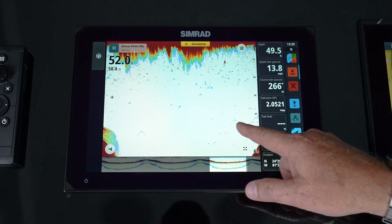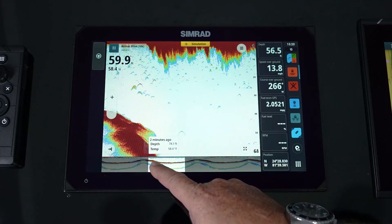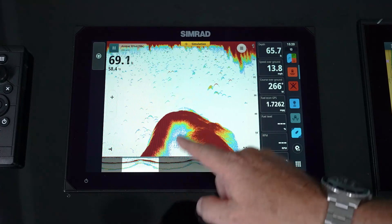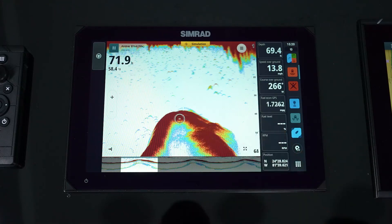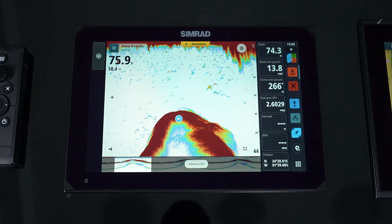We also have the ability to scroll back in time. You can see that window, and you can grab that window and move it. This gives you some indication of how far back you can go. We can tap the screen, and if we wanted to add a waypoint right there, or if we had an autopilot and wanted to steer back to it, we could hit go to. We've now added that waypoint to the screen.